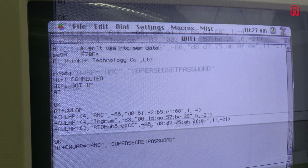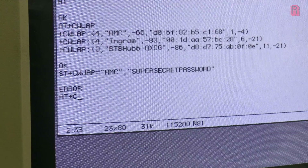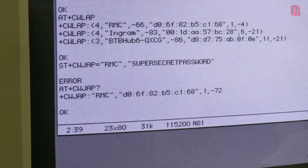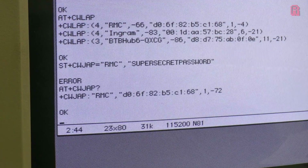I'll skip that line, which is why you see the error, because I'm already connected. I can confirm that by typing AT+CWJAP? and there you can see we're connected to RMC. So it's quite straightforward, as long as you have the list of commands to hand, and I'll include a link in the description to help you out with that.